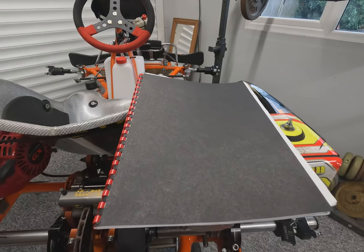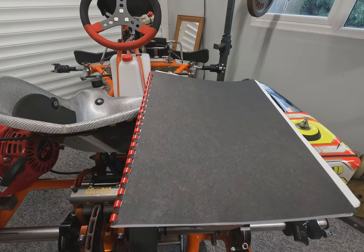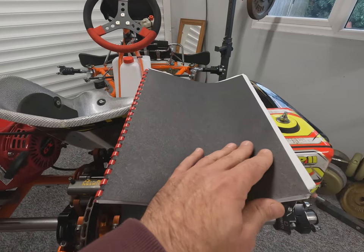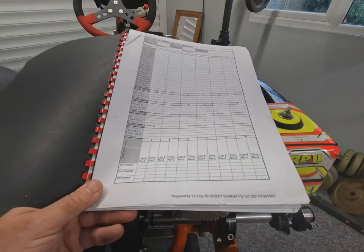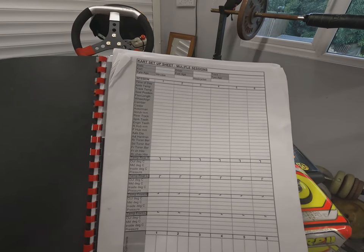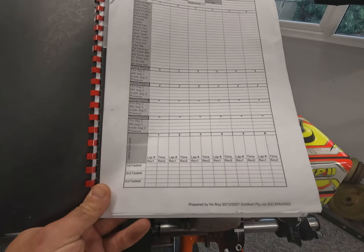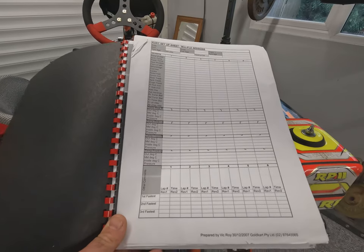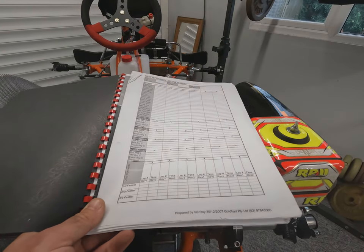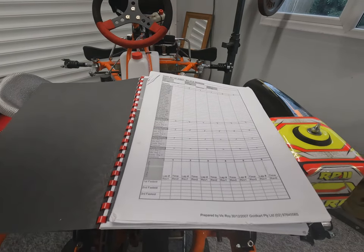Any good motorsport team has a little black book — a book of secret information accumulated over years of practice days at various tracks, trying different setups, temperatures, driving styles, and drivers. There's no one magic bullet when it comes to setup; it's just an accumulation of experience. Make sure you record all information on your test days: weights, ambient temps, tyre temps, cambers, casters, types of axles used, etc. Be consistent — go to one track with one driver, make one setup change at a time, and see its impact on handling.